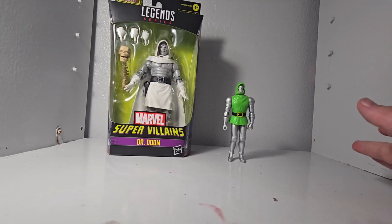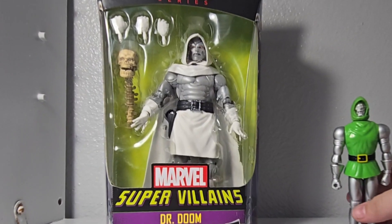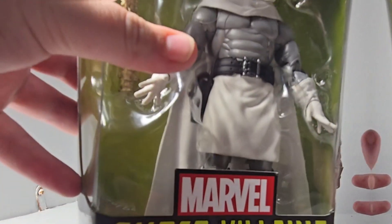Which is better: an eight dollar Dr. Doom figure versus a thirty dollar Dr. Doom figure? Let's do the thirty dollar one.